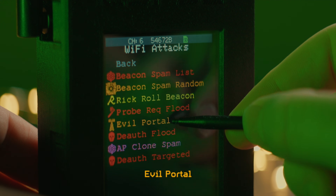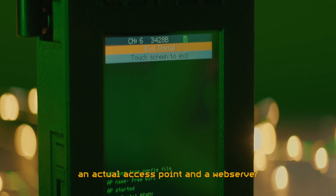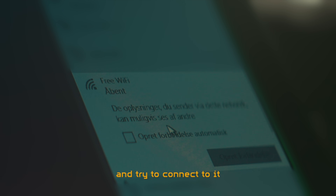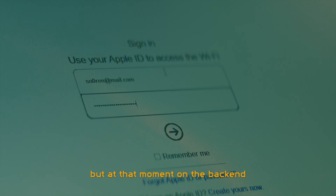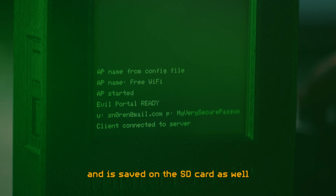Number 3: Evil Portal. Marauder can function as an actual access point and a web server. If we start up our free Wi-Fi access point and try to connect to it, we are met with an integrated login page requiring us to enter a username and password before supposedly being able to use this network to go online. If we do so, nothing apparently happens, but at that moment our username and password has been sent to the Marauder and saved on the SD card.